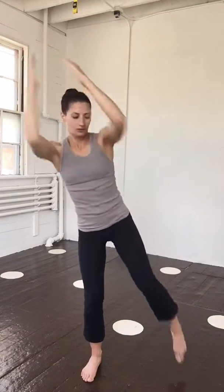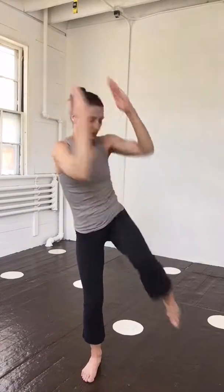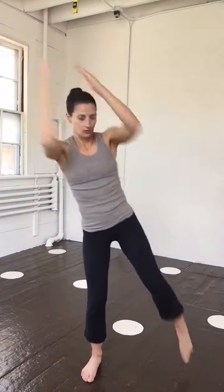With both arms up overhead, you might find more or less stability. Try both positions and work with the one that works best for you.